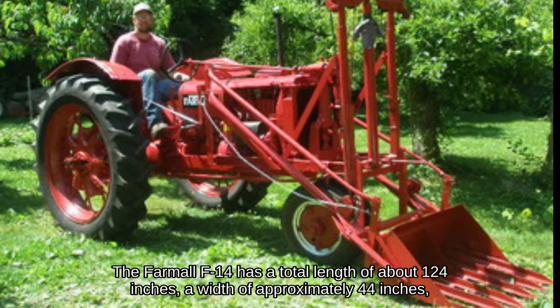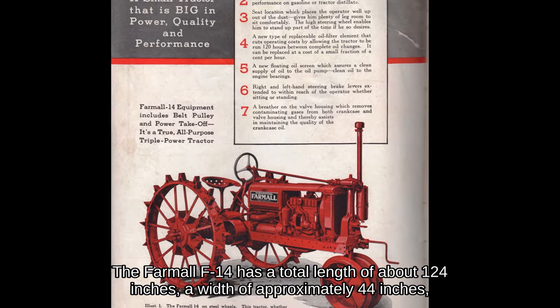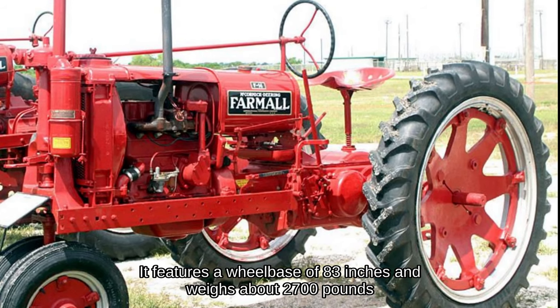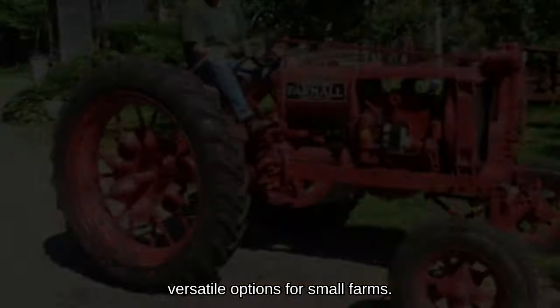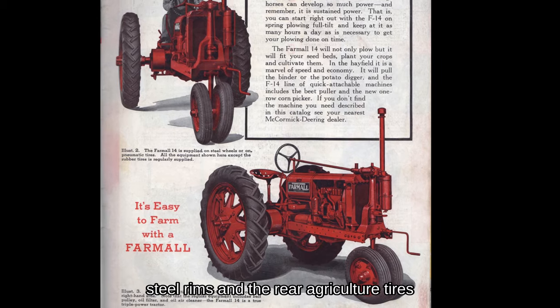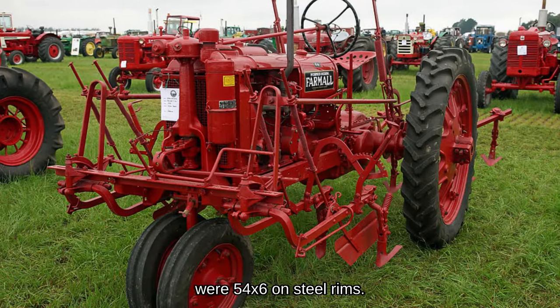The Farmall F-14 has a total length of about 124 inches, a width of approximately 44 inches, and a height of about 70 inches. It features a wheelbase of 83 inches and weighs about 2,700 pounds, making it a compact and versatile option for small farms. The factory front agriculture tires were 22.5 by 4 on steel rims and the rear agriculture tires were 54 by 6 on steel rims.